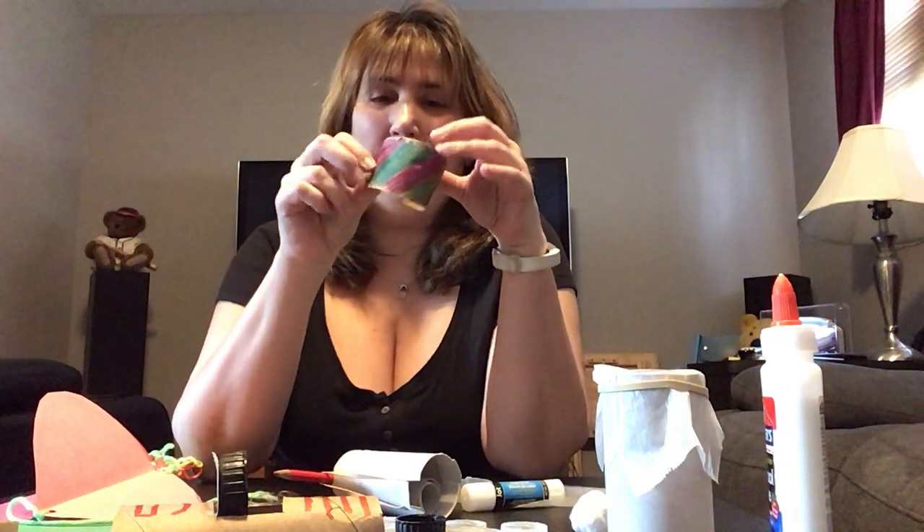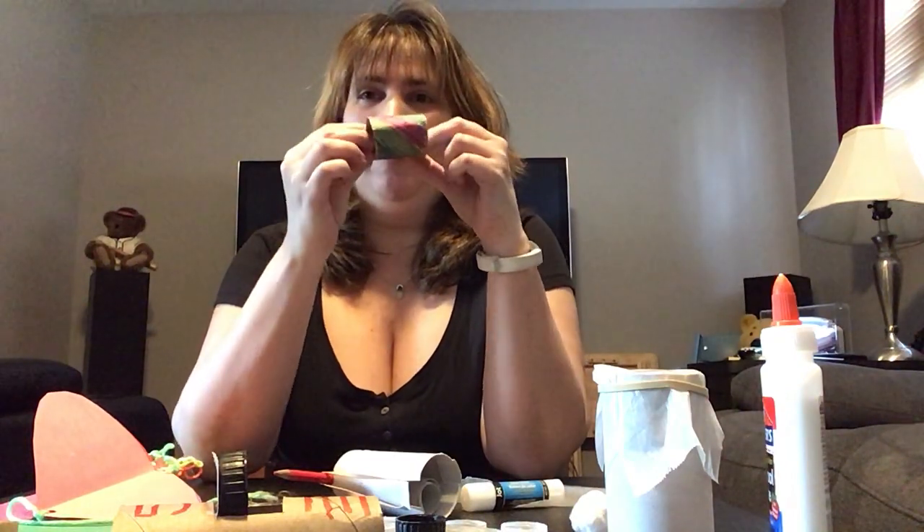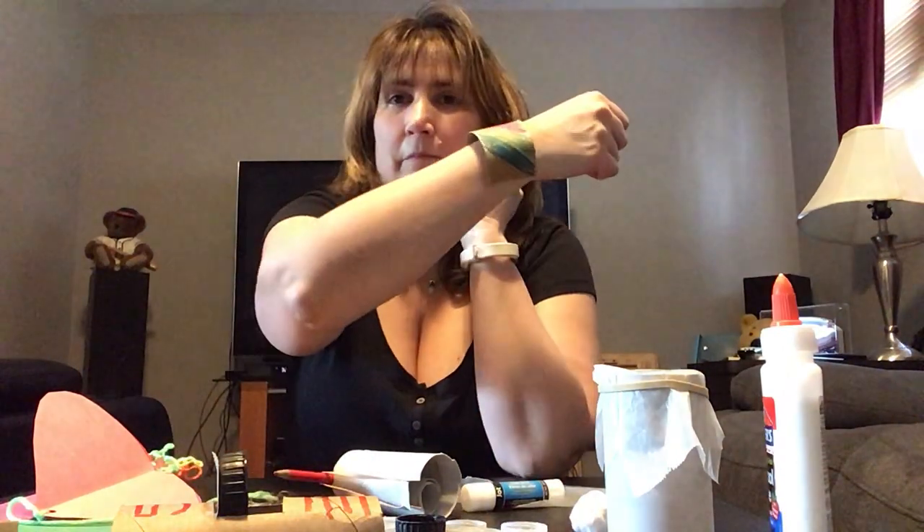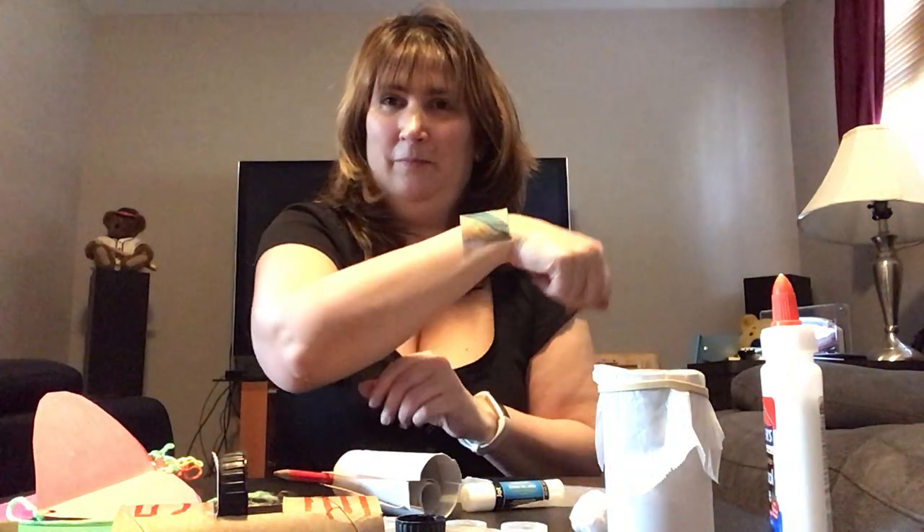The first one I did was this bracelet. I just took two inches of a toilet paper roll, cut it open, decorated it. I just use markers but you can use whatever you want — stickers, beads, gems, whatever you have. And then it's like a cuff. Nice, voila.